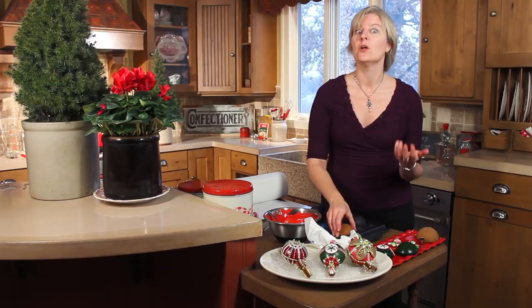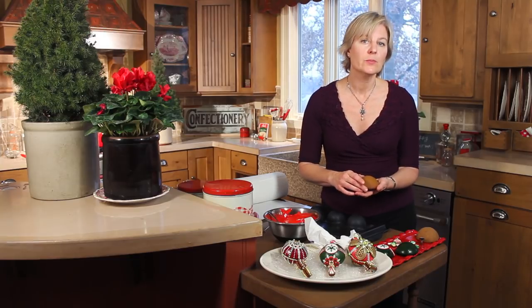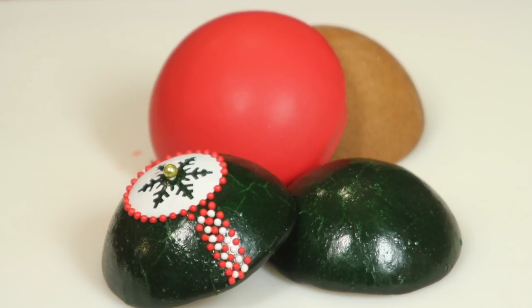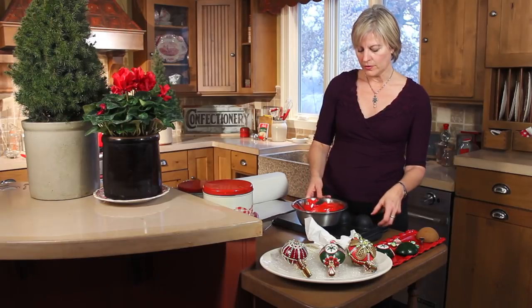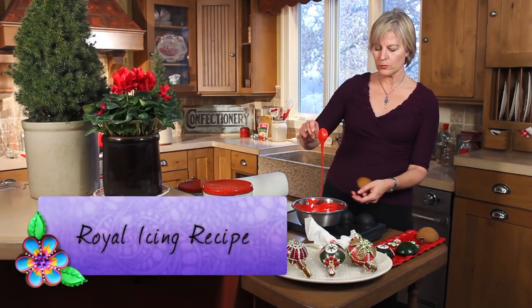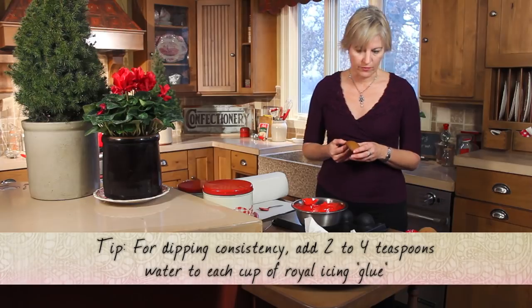The alternative way to do it if you don't like that cracked effect is to actually dip in royal icing, and I'm going to show you how to do that today. The difference between royal icing and the egg wash glaze is it will dry a little bit more matte. This red on this particular dome is an instance of using a royal icing glaze. For dipping you want your royal icing at a relatively loose consistency — you can see it flows pretty quickly off a spoon. I call this dipping consistency, about two to three teaspoons of water for every cup of my icing.